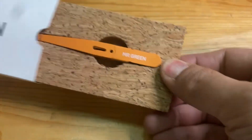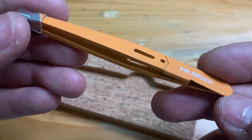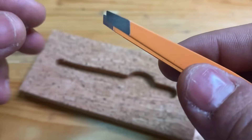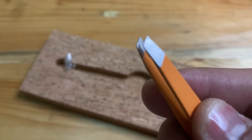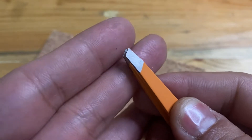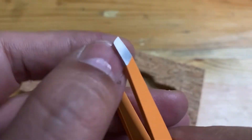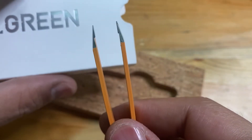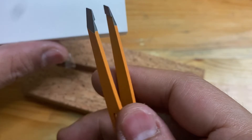Now I will pull it out — the tweezer is very small. Here is a closer look at how they look, and here is the tip of the tweezer.